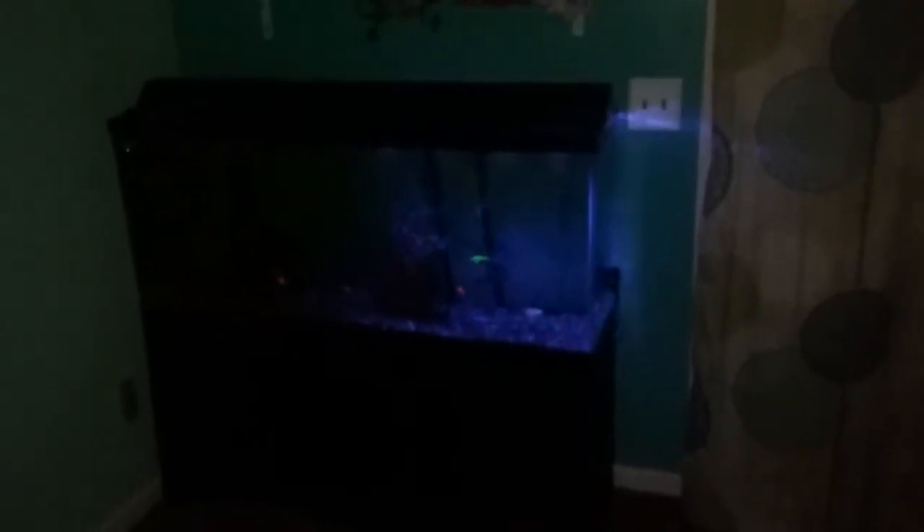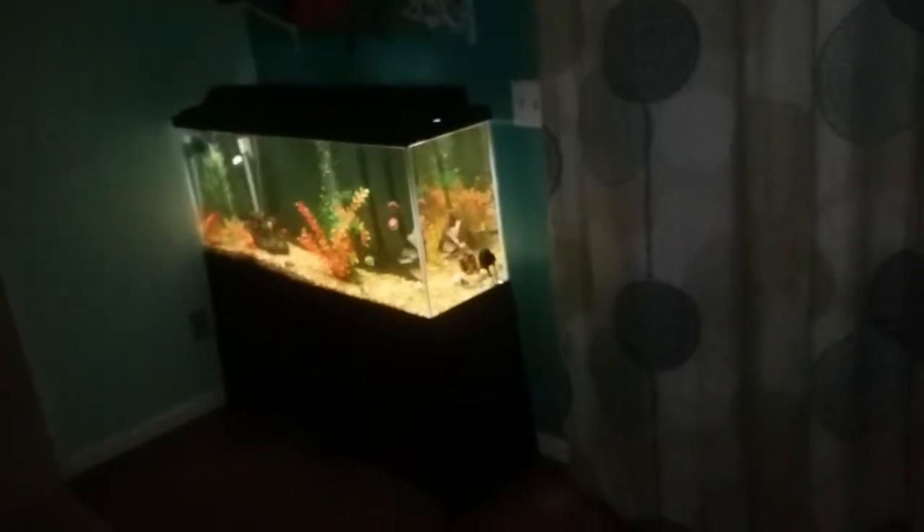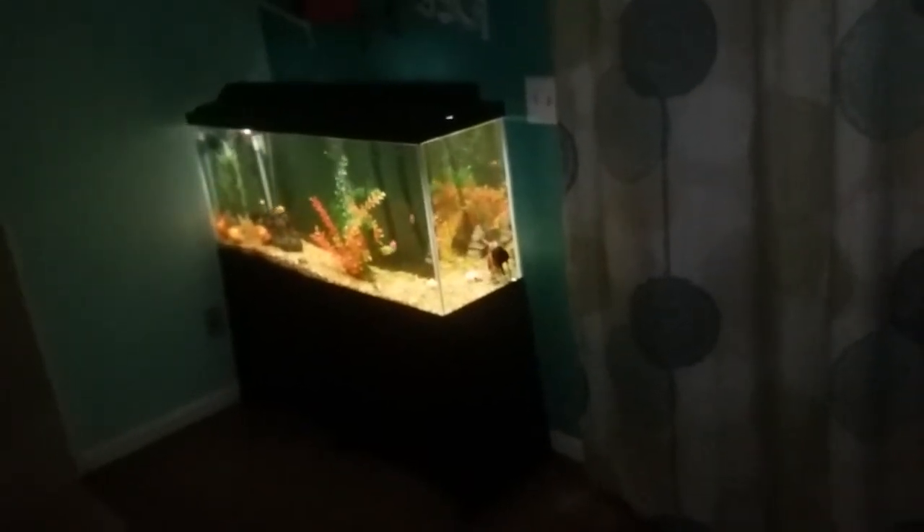As you can see, the fish tank is on nighttime mode with the blue light on and all the other lights off. Now I can say 'Alexa, good morning' and the blue light just went off and the other lights went on.